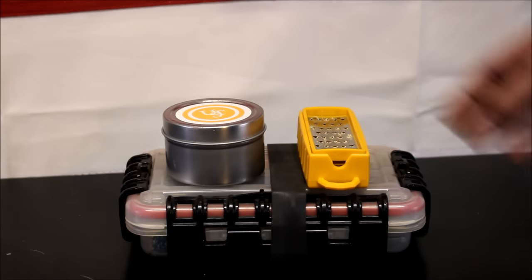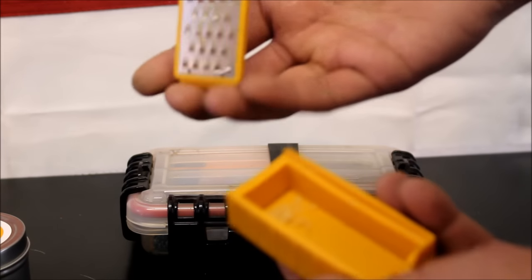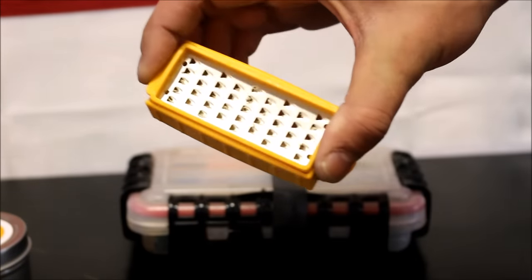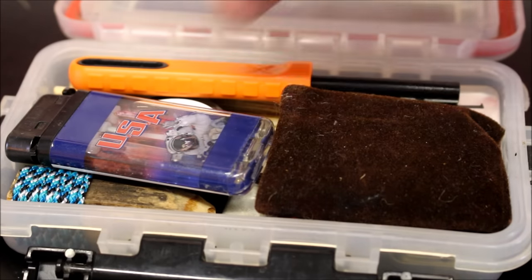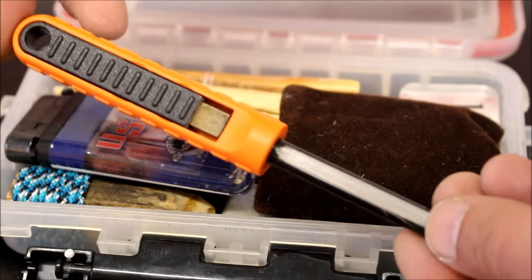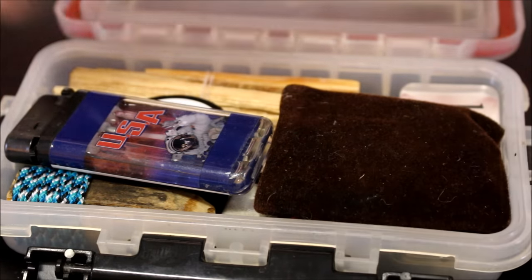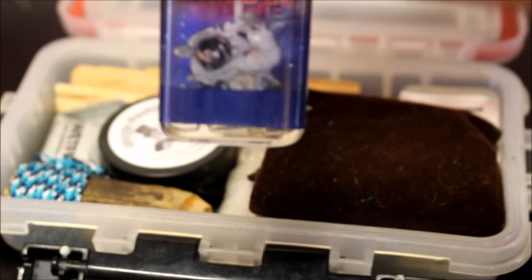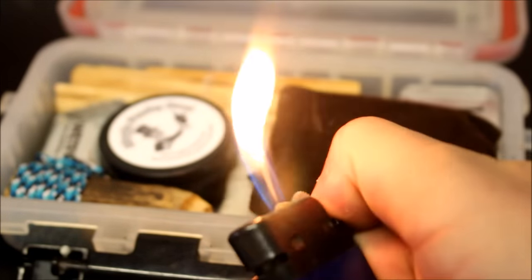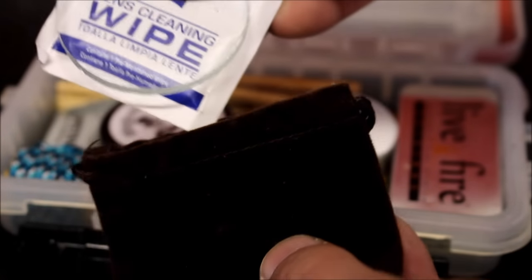Next up is my fire supplies. Right here I have a UST candle, a Smith's Tinder Box — I made a review on this I'll leave in the description — and I put together a whole new fire kit. Here's the Exotac Nano Striker, a very good ferro rod. I have a big lighter — it's not a Bic, but it's very reliable. I've had it for years and it's still full of fluid, works every strike. Next up I have a magnifying glass and a lens cleaning wipe to keep it clean — something a lot of people could overlook.